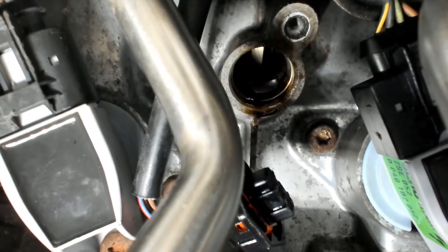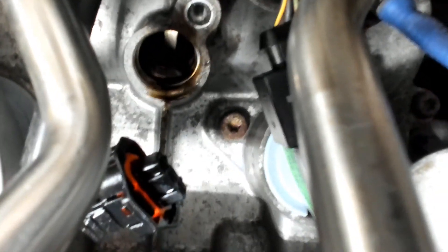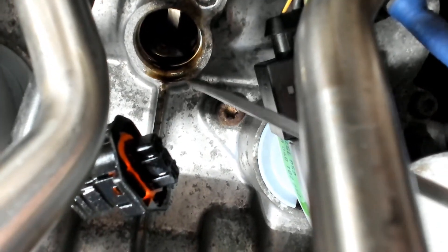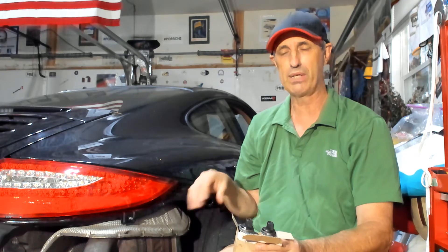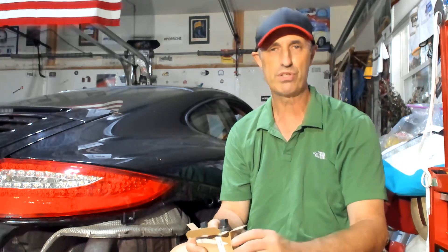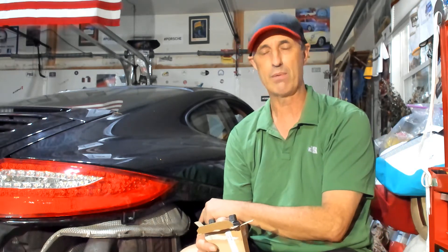Here is the camshaft position sensor removed, and inside you can actually see the camshaft inside the engine. After replacing the camshaft position sensor and putting the mufflers back on and starting up the car, the engine was still running rough.